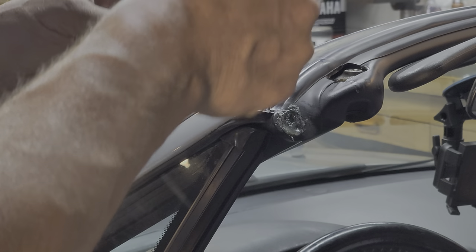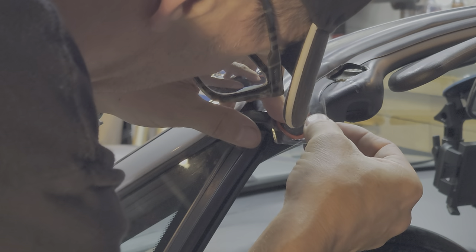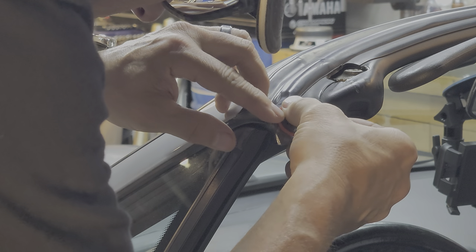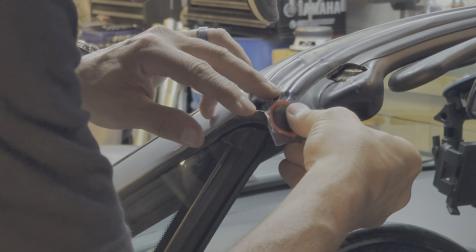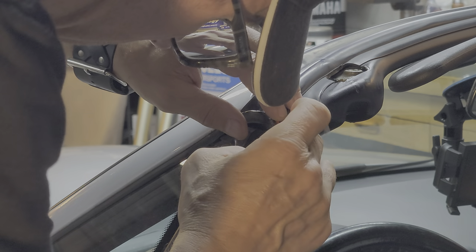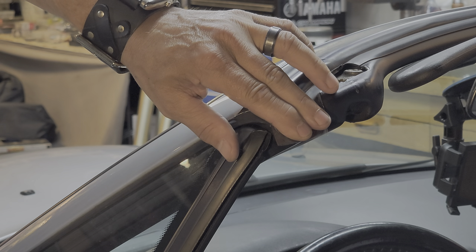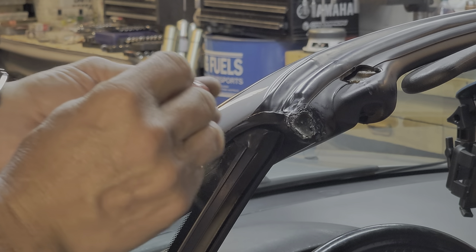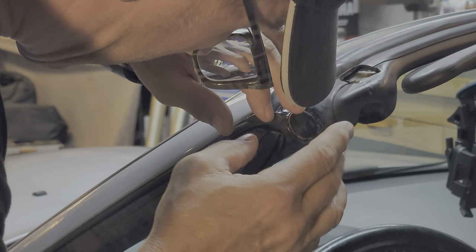Hold on to the clear plastic part of it. Hold it down while it starts to dry a little bit — hold it in place. It might take a couple minutes for that. Alright, I've trimmed mine to the shape I want, so you just cut it however you want it.